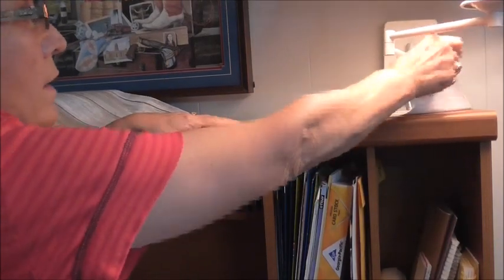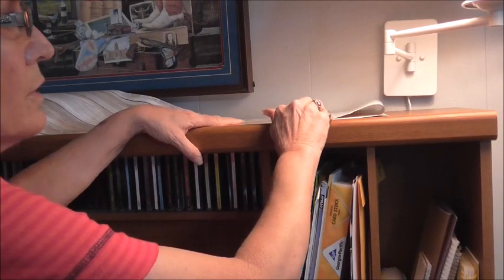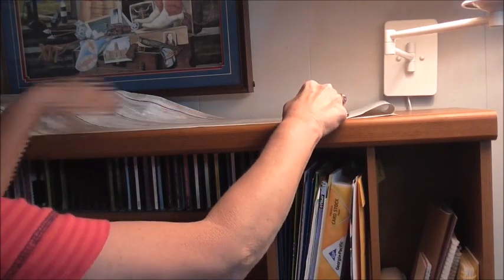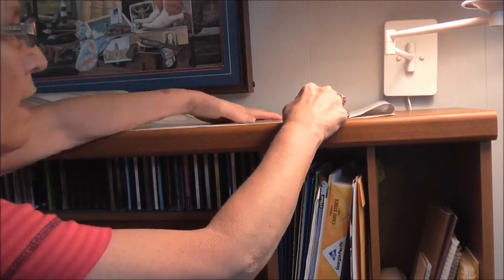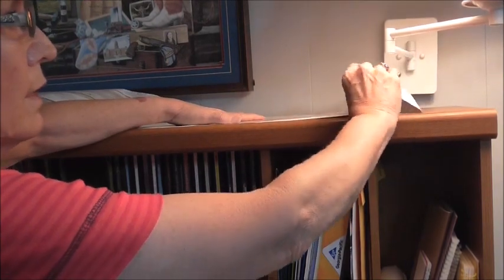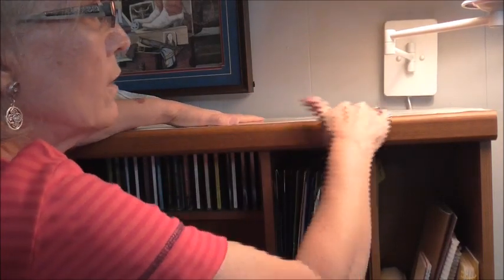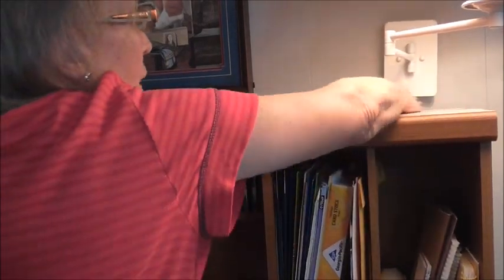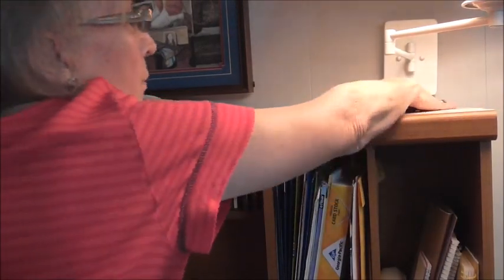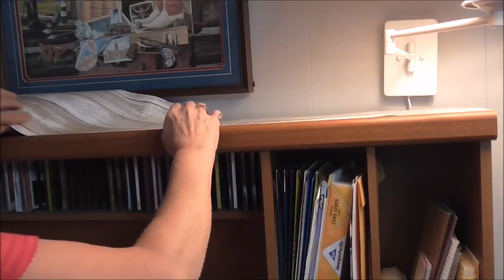So I'm going to peel this back up and scoot this down about an inch, because remember I told you I left myself some wiggle room. It's a little bit longer on the back and I'll trim that off with a razor knife. I'm going to let that go down. I'm still straight here. Get those air bubbles out. That's nice and good — this is nice and straight here.